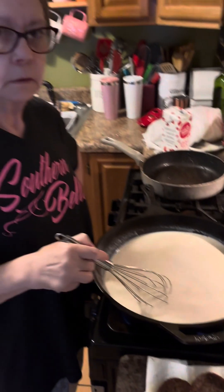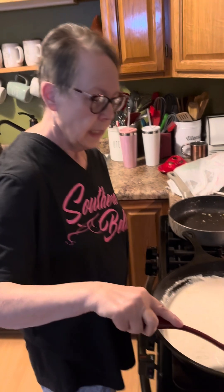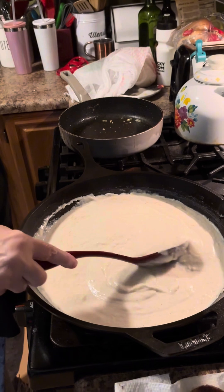I'm not going to make y'all sit there and watch this get thick, so I'll be back. This is my gravy, y'all. Biscuits are about ready to come out of the oven. That's it.